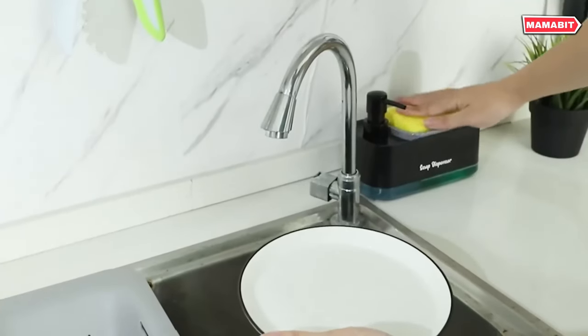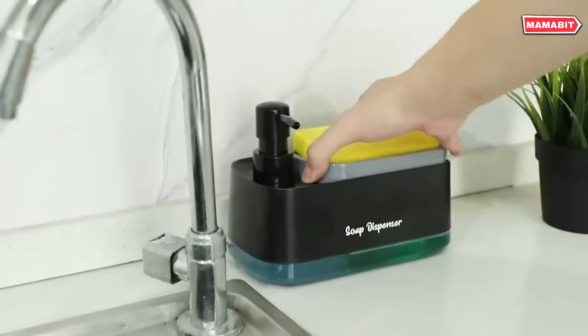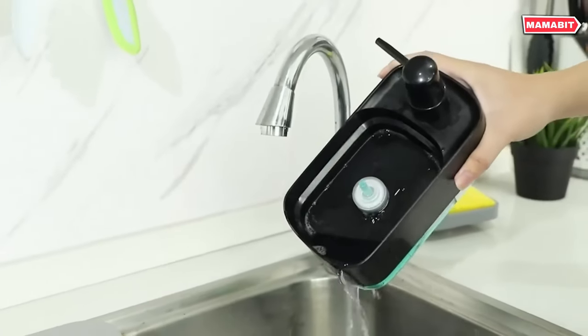No more hunting for cleaning supplies — it keeps hand soap, dish soap, and sponges all in one. Streamlined and modern, it enhances efficiency.